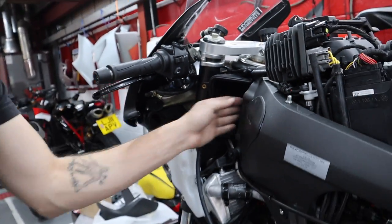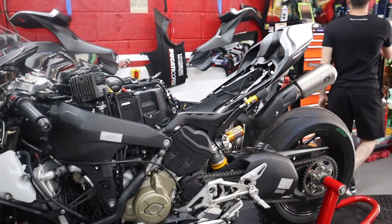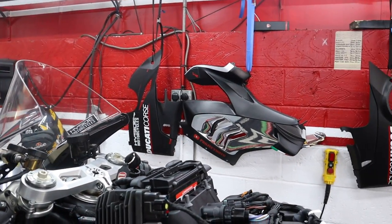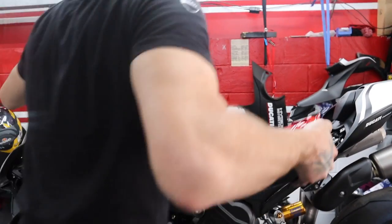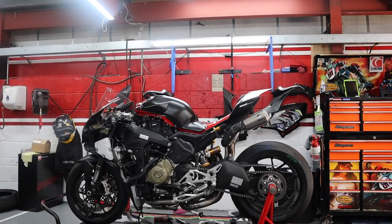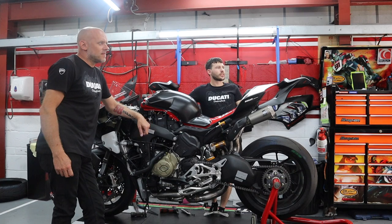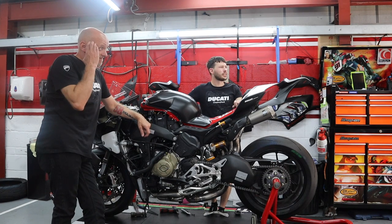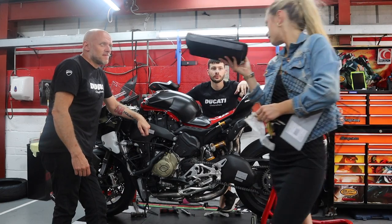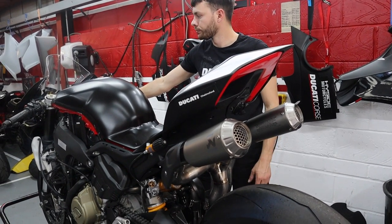Nearly back together — well, technically it is back together. It's just not looking quite right yet. So compact — I know, it's mental. It's actually very heavy. Now we're ready for the first start.